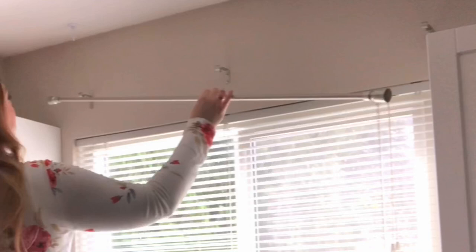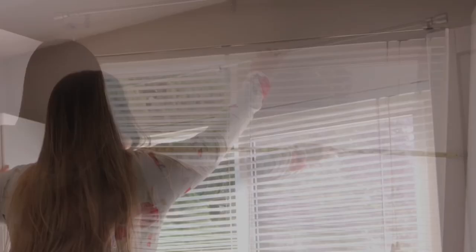The very first thing we need to do is hang our curtain rod and then take a couple of measurements. Because this is a custom project, you really want to know the size that you need it to be in the end. Next, attach your cords on your rod with a 12-inch tail.